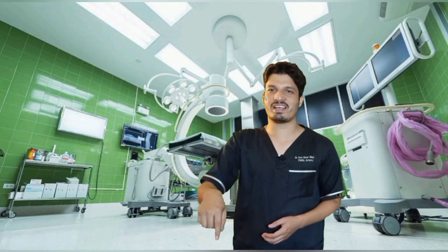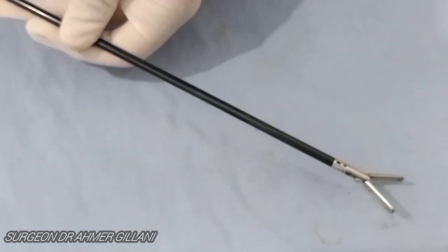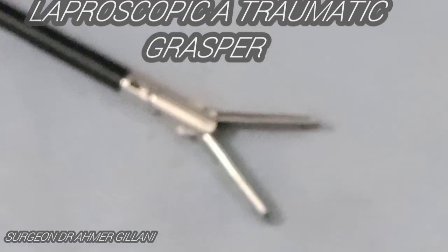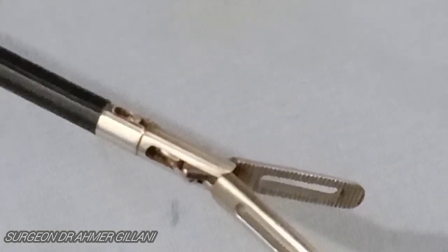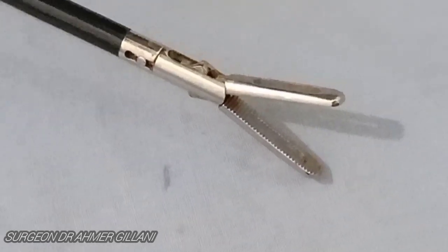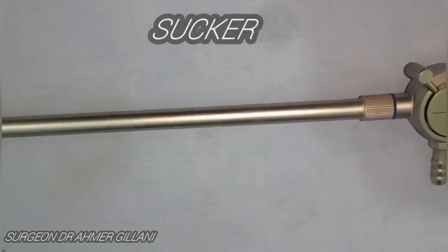The next instrument on the screen is the laparoscopic fenestrated grasper. You are seeing the fenestration — the hole — in the close-up view. It is the non-traumatic grasper which is used for grasping various tissues in laparoscopy. In the zoomed-out view, you can see it has a hole and serrations.